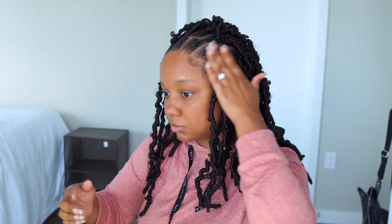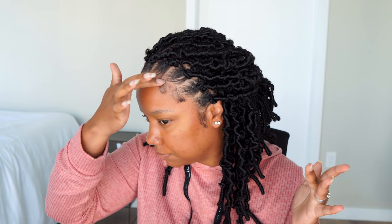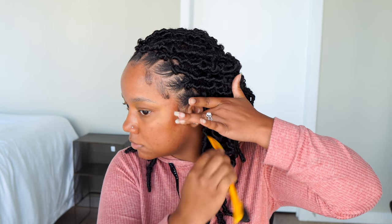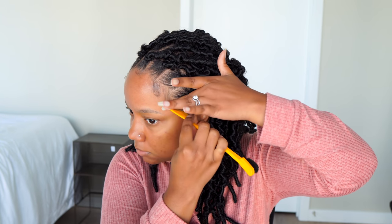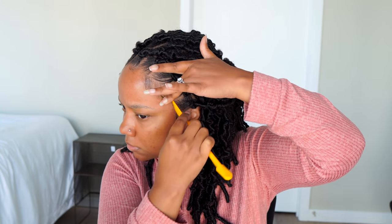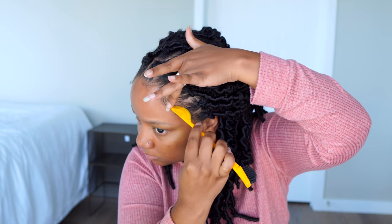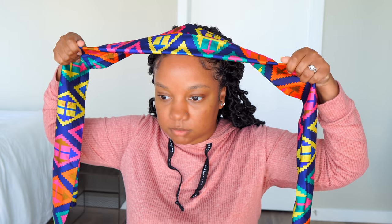Moving on to my edges — I'm also using my Blue Lagoon Jam. You guys asked about it and I still use it occasionally. Now that I'm on the East Coast in Connecticut, the weather has been amazing and I haven't really needed it, unlike back home in Houston where humidity is always on a thousand. I'm using it today just so I don't have to mess with my hairline for a couple days — just doing a few little swoops.